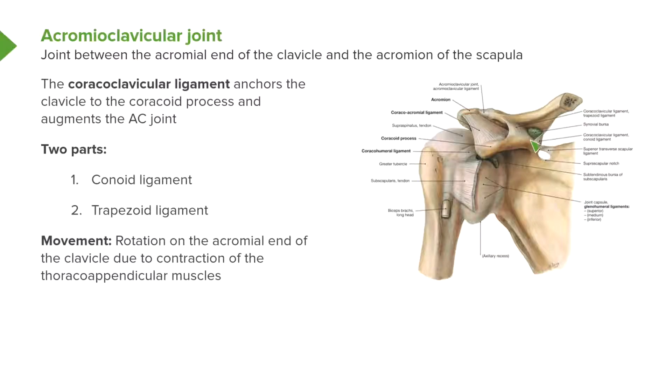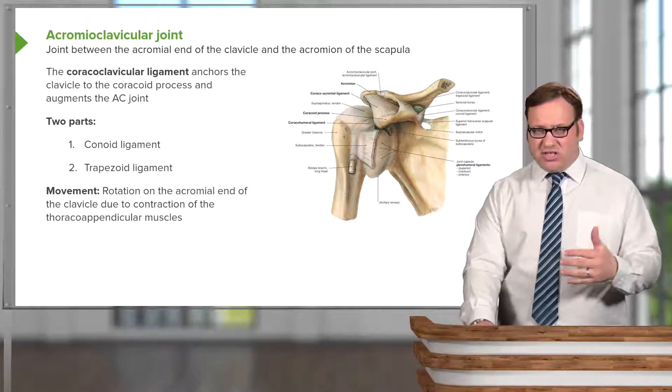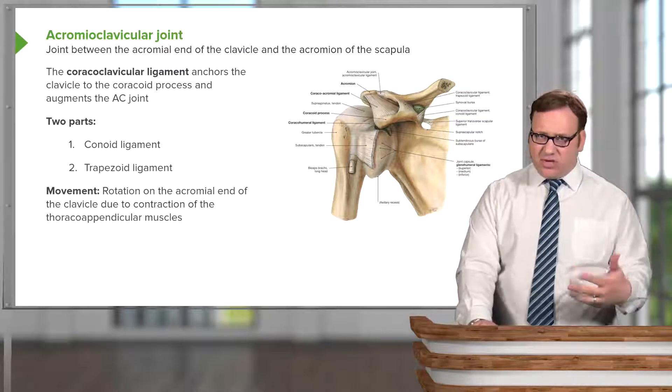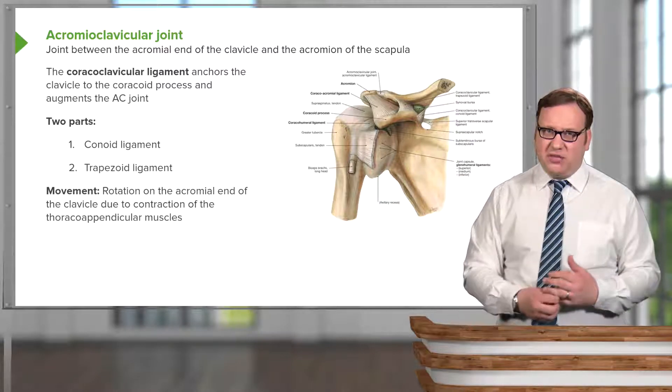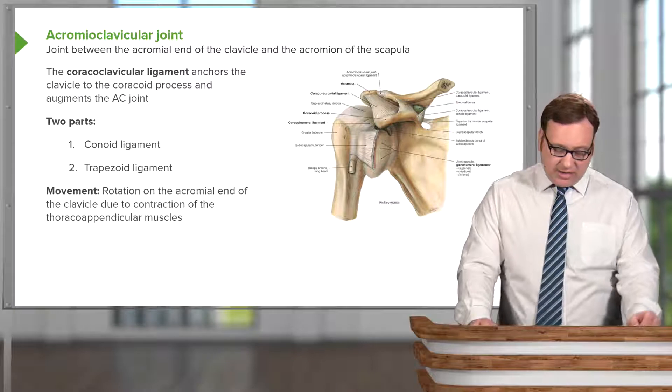The two parts are the conoid ligament and the trapezoid ligament. We can see the conoid ligament passing medially from the coracoid process towards the clavicle. The trapezoid ligament is the second part of the coracoclavicular ligament. You should remember their features on the inferior surface of the clavicle. These two parts, the conoid and the trapezoid, help to reinforce and augment the acromioclavicular joint.